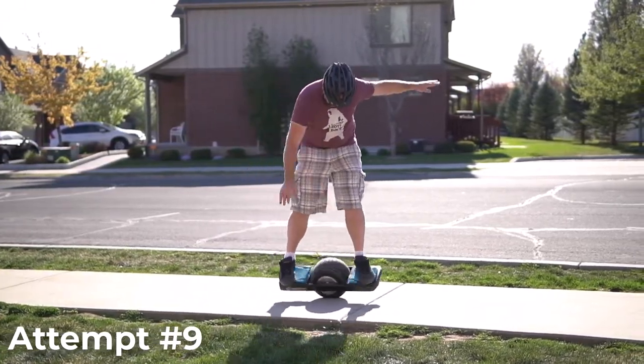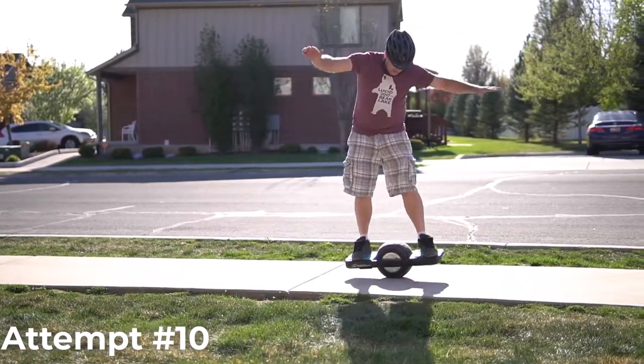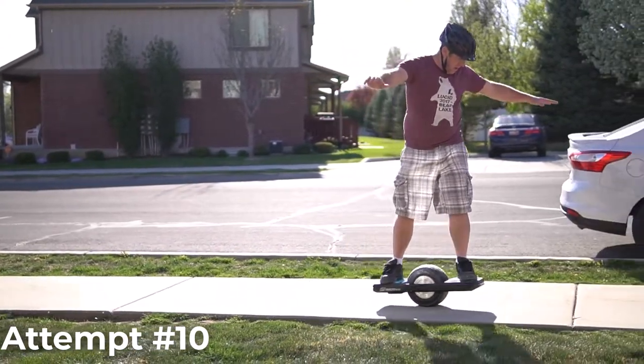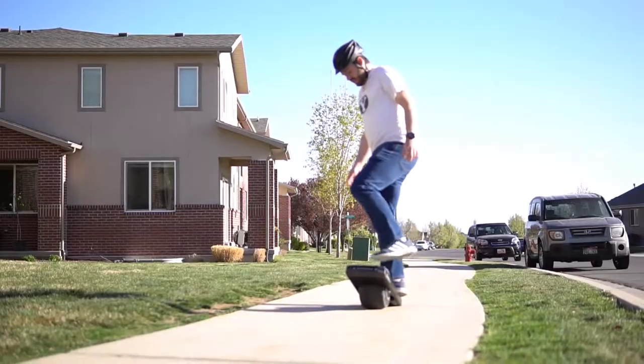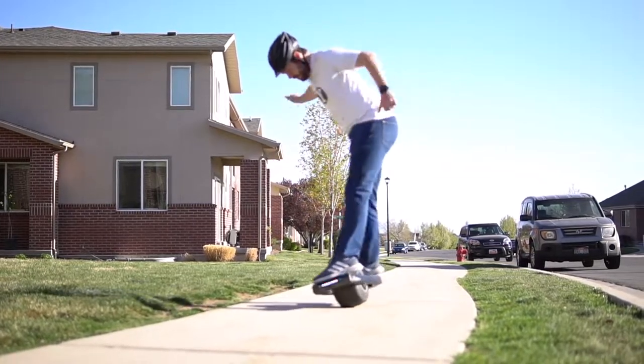Eventually I found that just trying to balance upright made it harder. When I just tried to immediately go after getting up, I found that to be a lot easier. I had my brother try this as well — he had some of the same experiences as me the first time. But once we both got on the cement, it was a lot easier for us to learn how to ride.